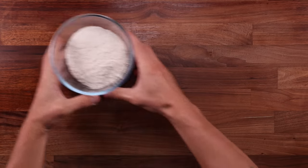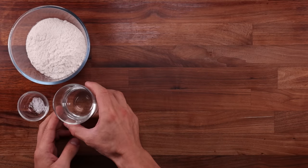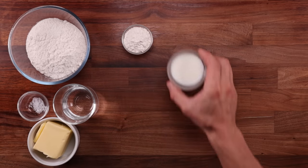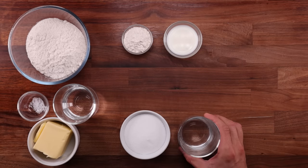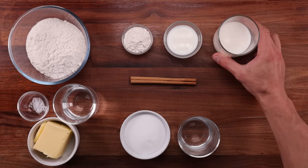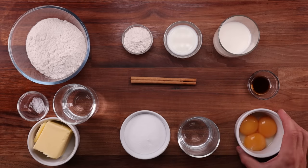So let's see what we need to make them. For the pastry we'll need some plain flour, all-purpose flour, some salt, a bit of water and some soft butter. For the filling we'll need a bit of flour and a bit of milk to make a roux. We'll need some sugar, water and a cinnamon stick for making a syrup. We'll need some more milk, some vanilla paste or a vanilla pod if you can afford that, and some egg yolks. And that is all when it comes to the ingredients — it's a very simple recipe.